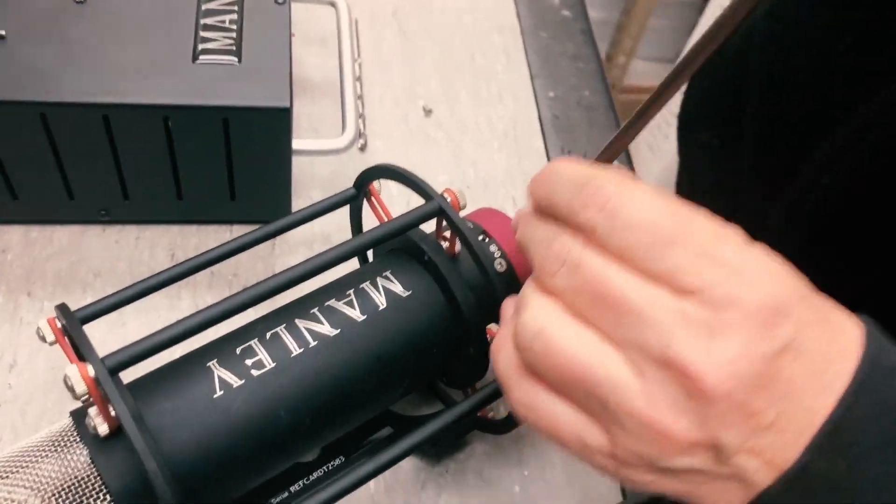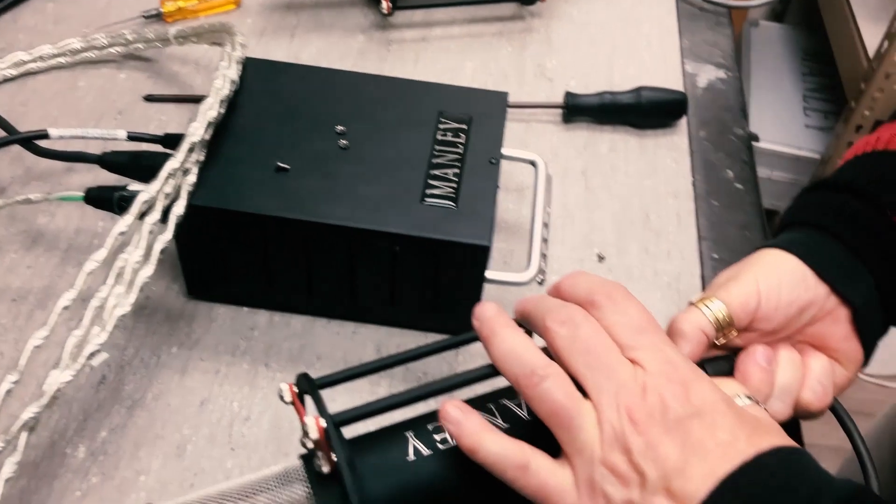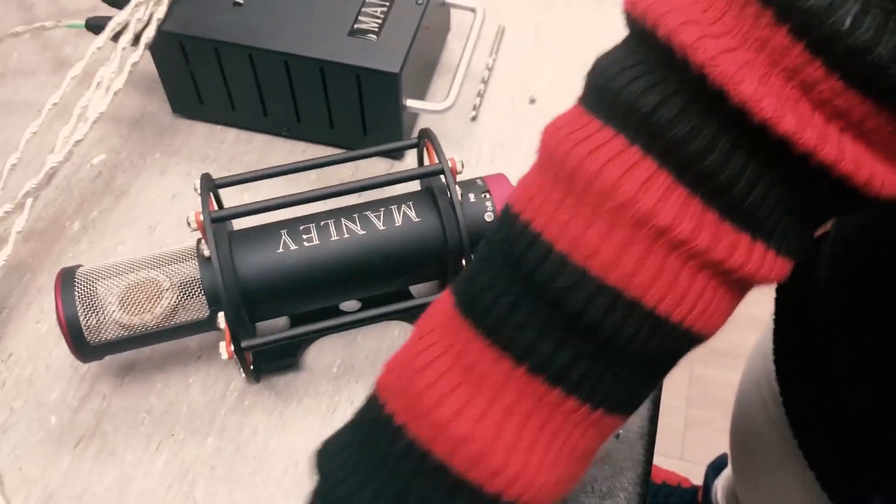Before we do that, let's turn the power off and unplug it.